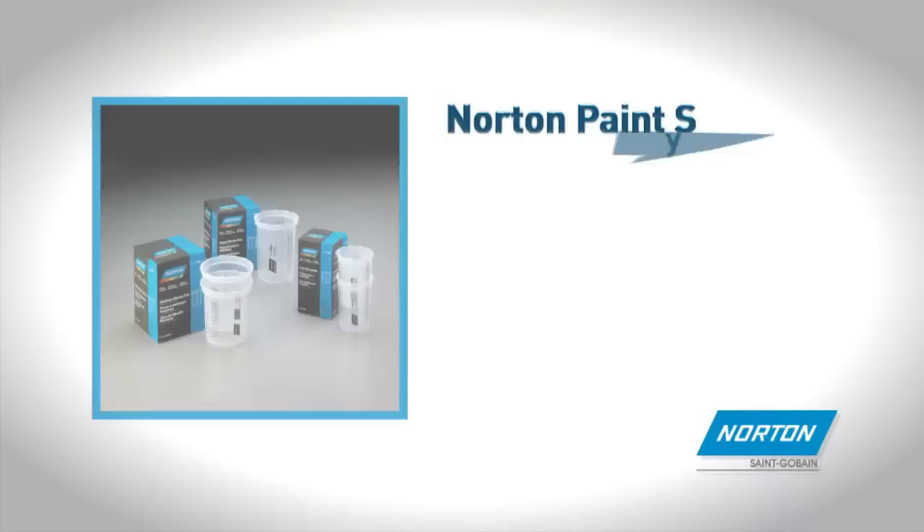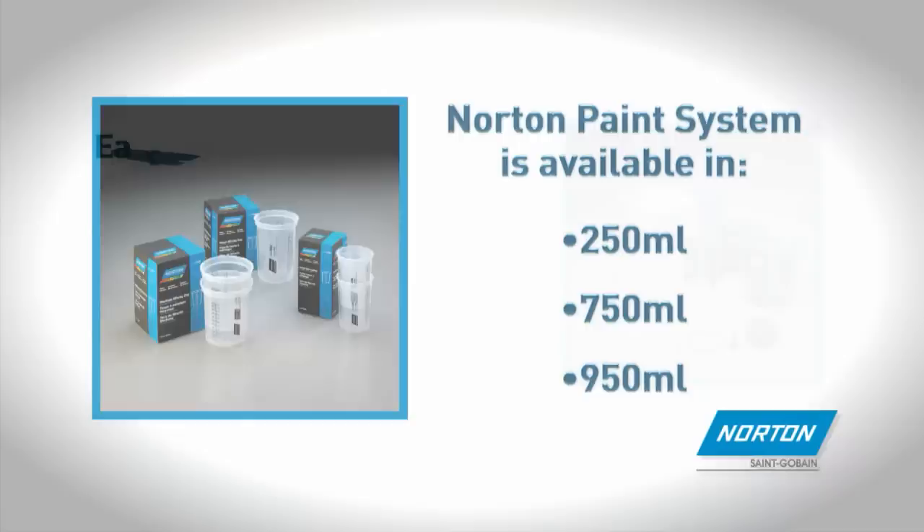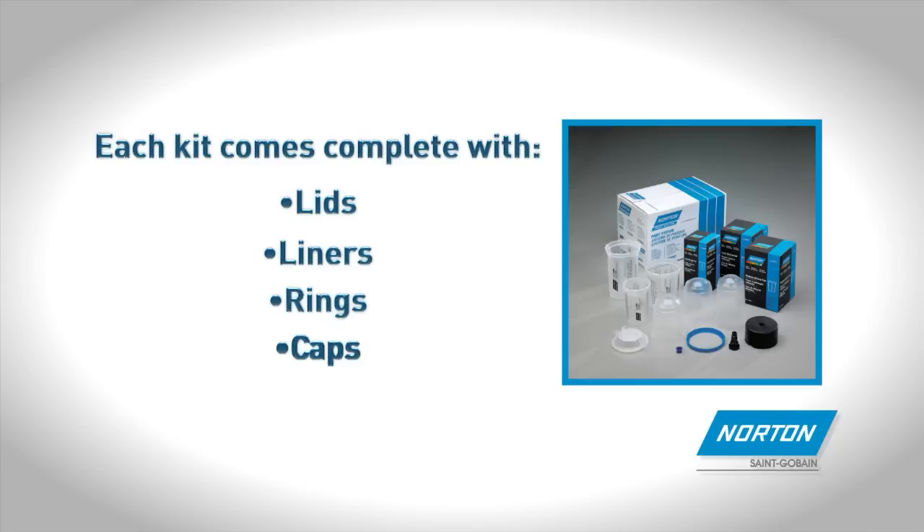The Norton Paint System is available in 250mm, 750mm and 950mm capacities for all applications. Each kit comes complete with lids, liners, rings and caps. Adapters are also available to fit all spray gun brands.